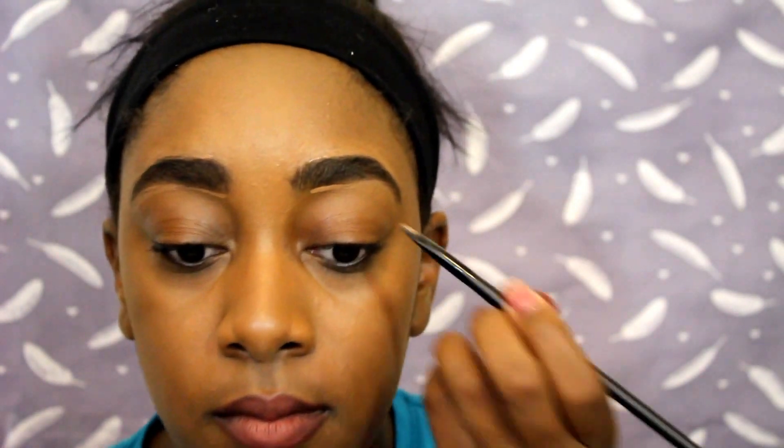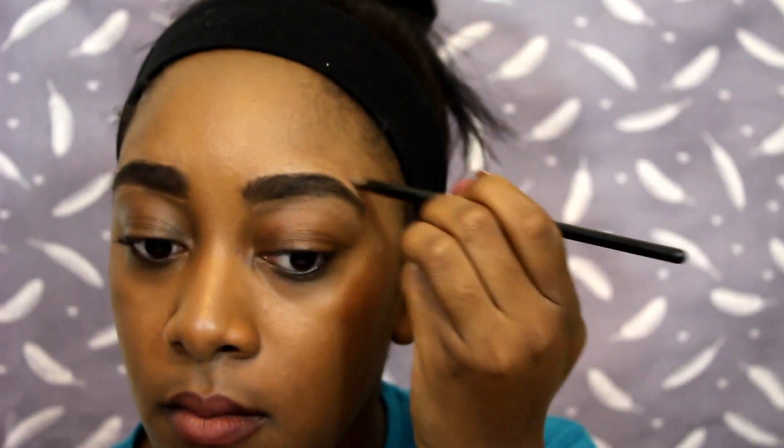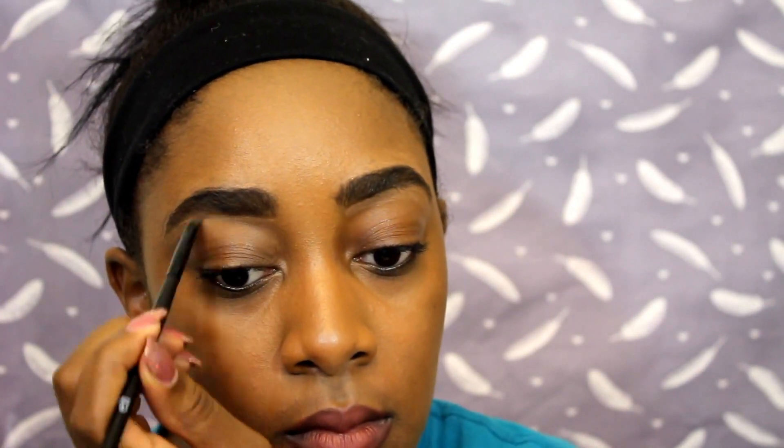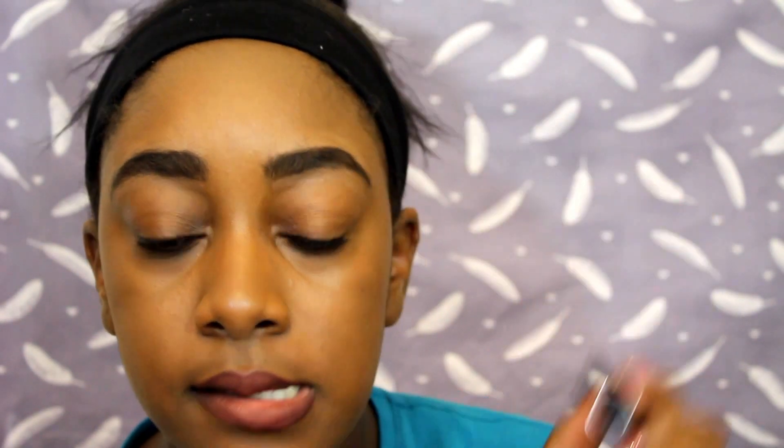If you haven't gotten your brows waxed or whatever you choose to do, this really helps take the focus off that and just gives it some definition. Then I blend that in. To seal them off, I take my Anastasia Beverly Hills clear brow gel and apply that all over. I try not to get too crazy with the brushing because it will brush them out of place — I just brush lightly to hold them for the rest of the day, which keeps them from getting crazy.